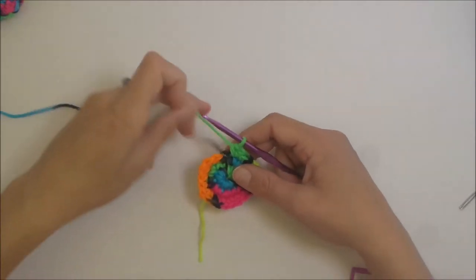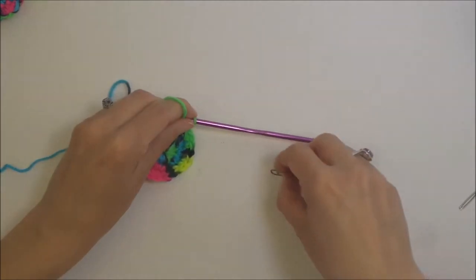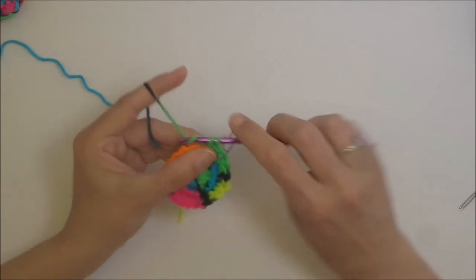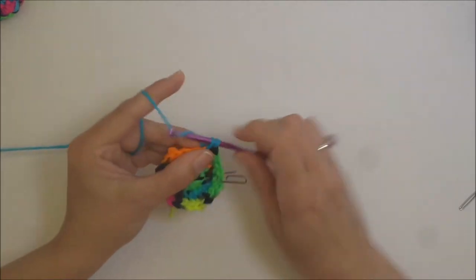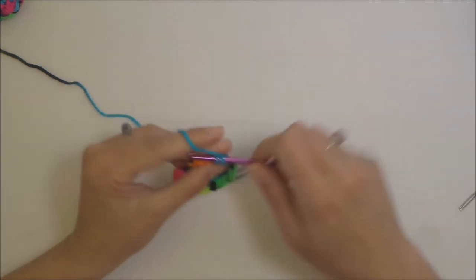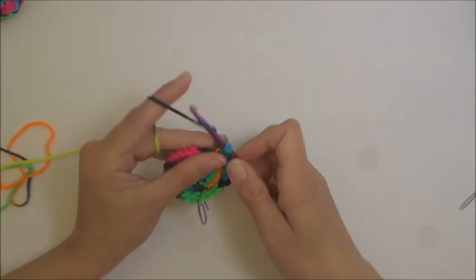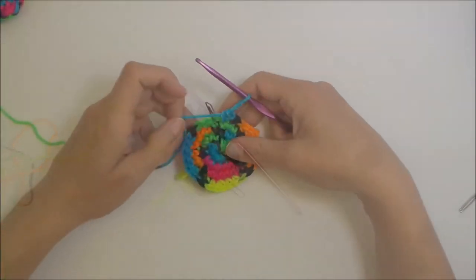For round three of the bottom, remove your stitch marker, put one single crochet into the beginning stitch, put the stitch marker back in, and then three single crochets followed by an increase — one, two, three, and then two single crochets for the increase. Repeat that all the way around.